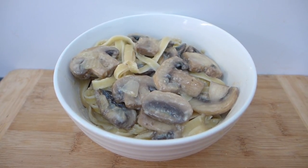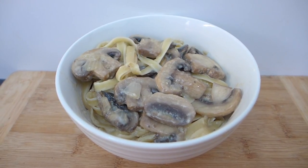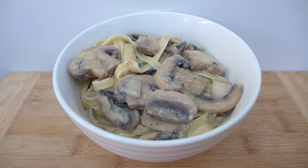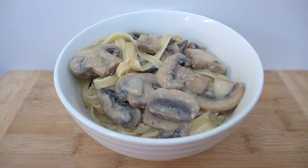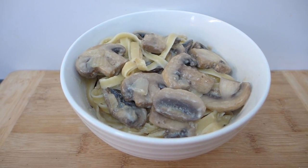The fettuccine mushroom carbonara is all ready for dinner — it tastes absolutely delicious. That's the recipe for today. Thanks so much for watching; if you liked the video, give it a thumbs up and subscribe, and you'll see more from me soon. Thanks, bye!